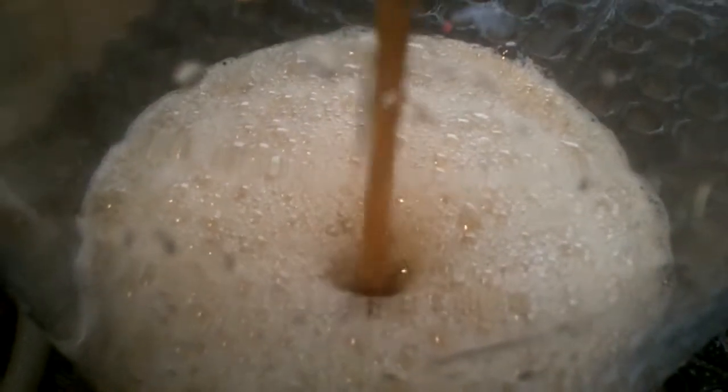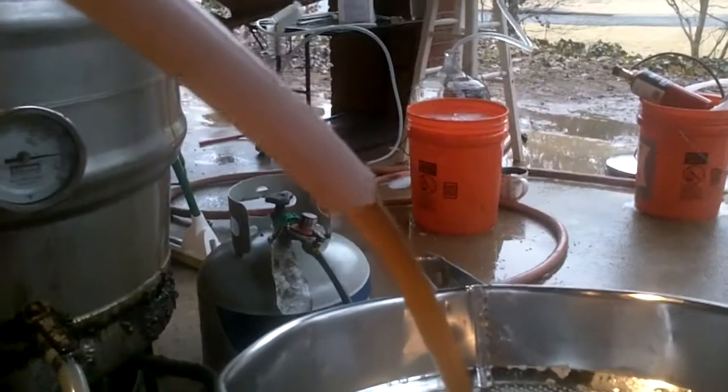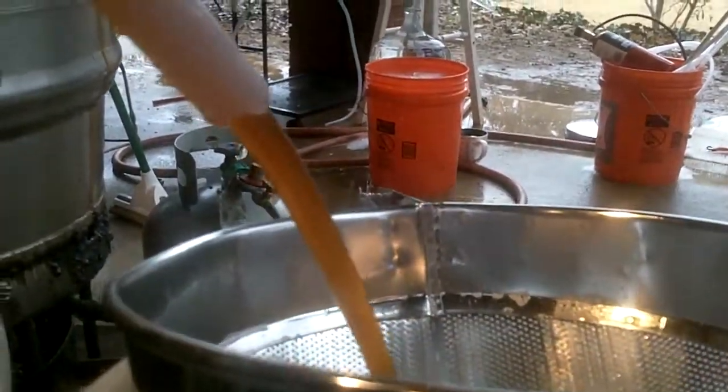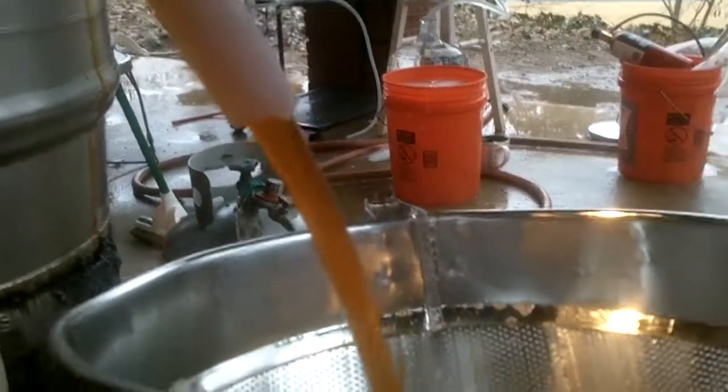Flame out time. Whirlpool's already happened. Extracting the wort — clear as a whistle — out from the kettle, through the pump, through the counter-flow chiller, up through the beer thermometer, or the thru-ometer, and then down in here and into the carboy. Getting a nice aeration going in.